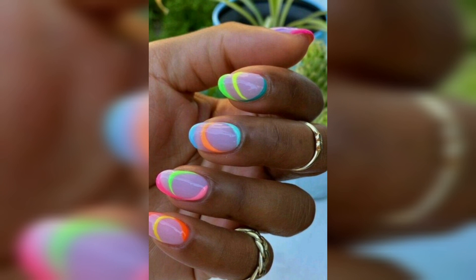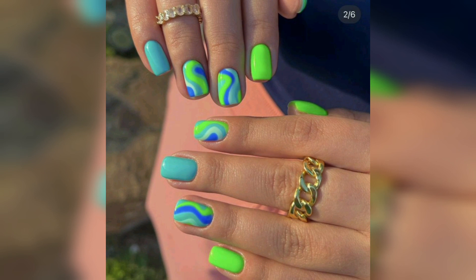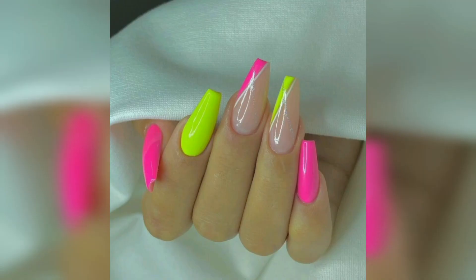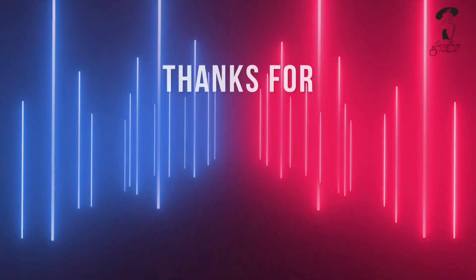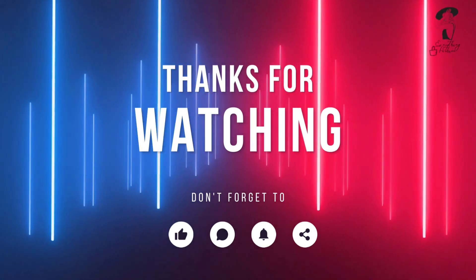Here is a different color with floral design and flowers on different edges. These beautiful designs you can apply for this summer. Hope you like this collection of neon nail designs. If you like it, please share it with your friends and family so they can also enjoy this beautiful collection and enjoy these new designs in the summer. Thanks for watching.